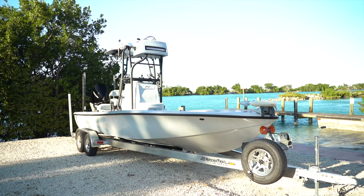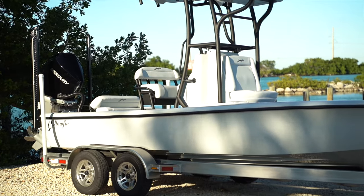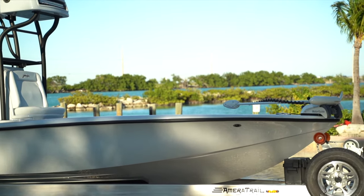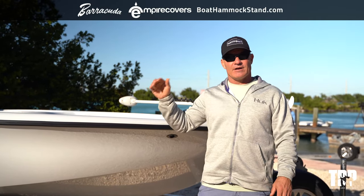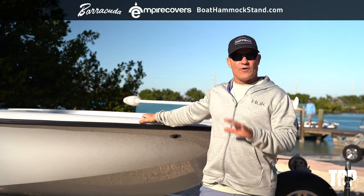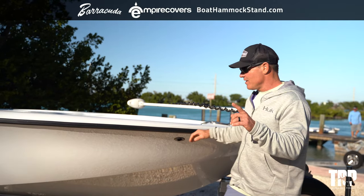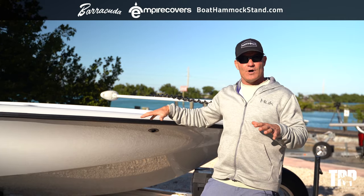This is my brand new 2021 Yellowfin 24CE bay boat. The CE stands for carbon. The carbon has taken a tremendous amount of weight out of this boat, so I can do things I wasn't able to do before — go in shallower water, go faster with less horsepower, go further on a tank of gas. There are some really exciting things we've got going on in it. We're going to go over everything on the outside while it's out of the water.